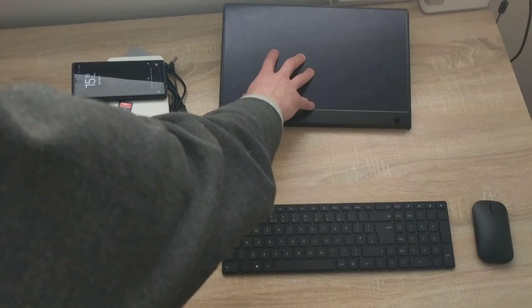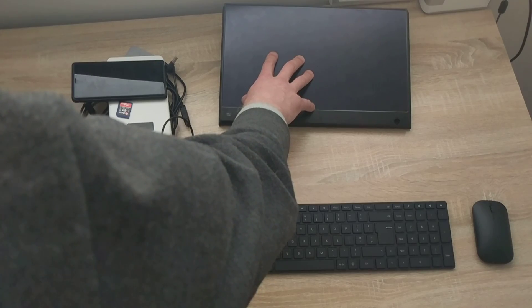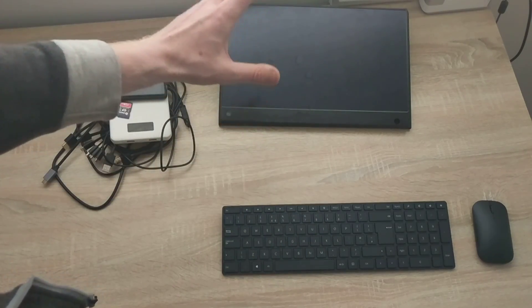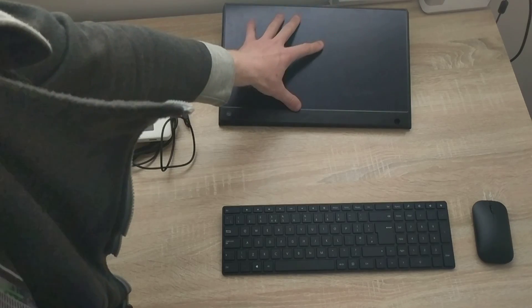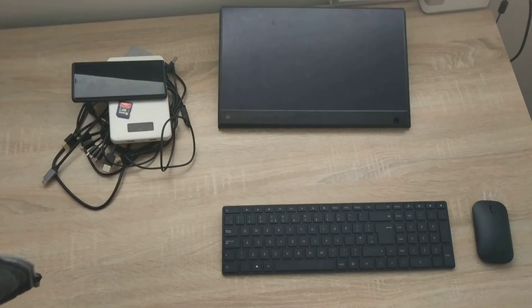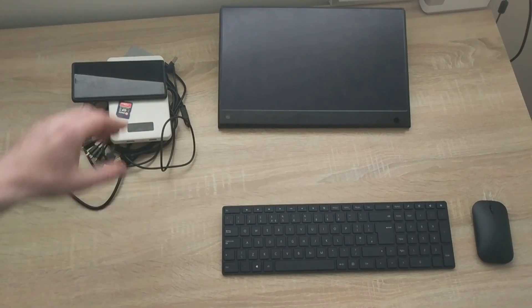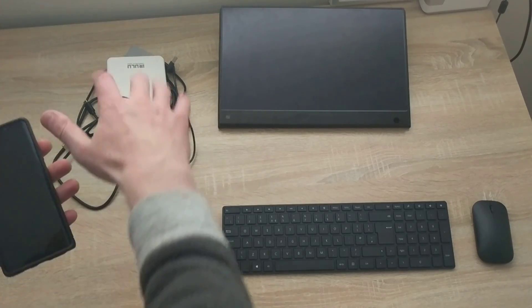This is the WeMax 15.6-inch 1080p touchscreen monitor which I'm going to be using as a display for my DEX. Again, if you want to get this monitor, I'll leave a link to the Amazon page where you can go and check it out and purchase from there.